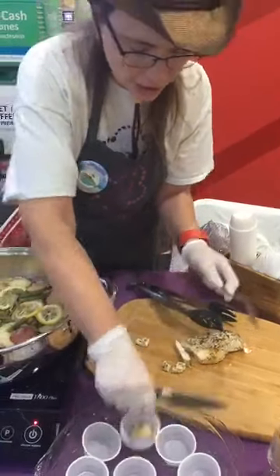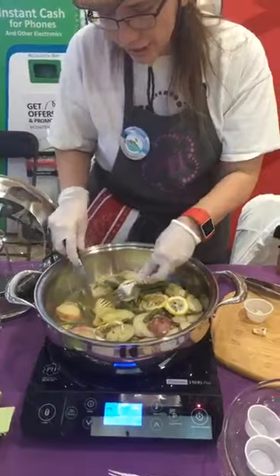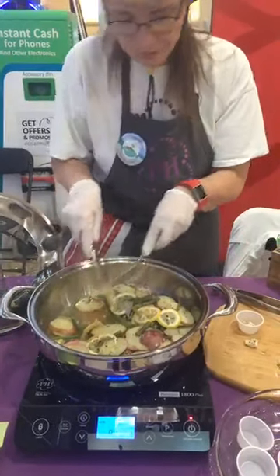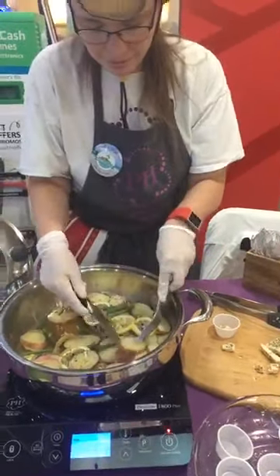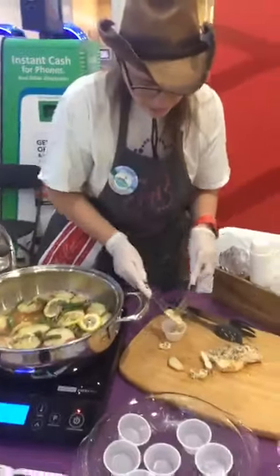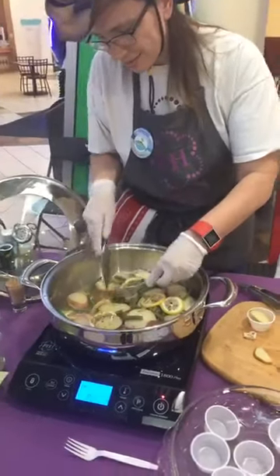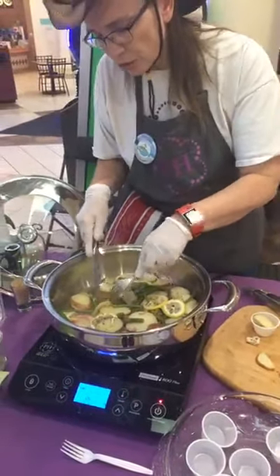Okay, give her some chicken and a piece of potato. You can tell the potato is really done because I can't even stab it. Do you like green beans too? And these were fresh green beans.